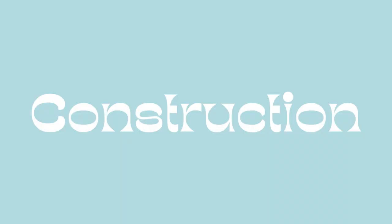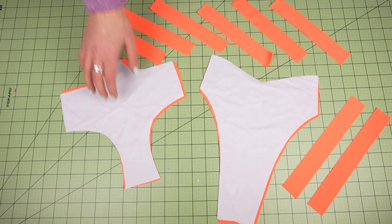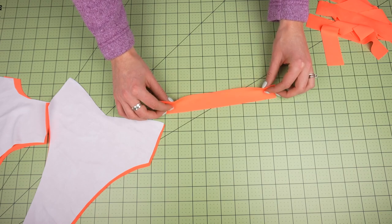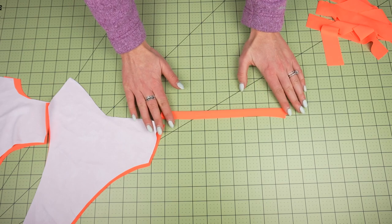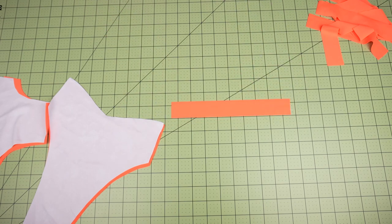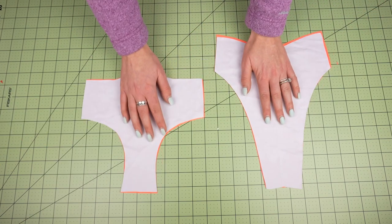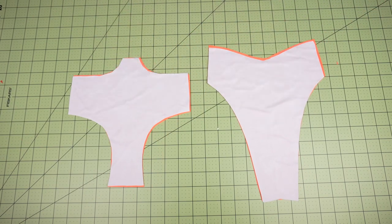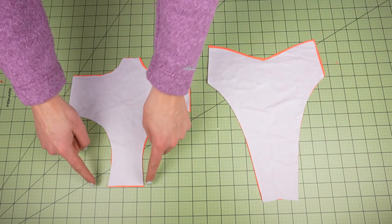Now we have all of our pieces and all of our straps and we are first going to sew things up and attach elastic. For the straps, you're going to treat them all the same — fold them in half lengthwise with right sides together and sew and attach elastic to the raw edges. Then you're going to match fronts with fronts and backs with backs, right sides together, and sew and attach elastic to each of the following areas.